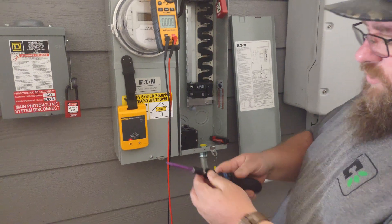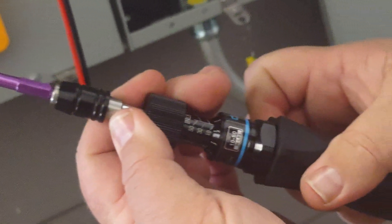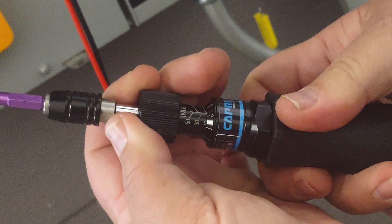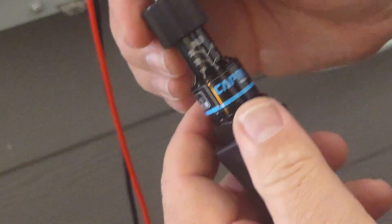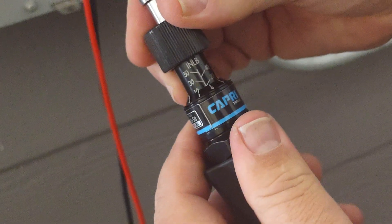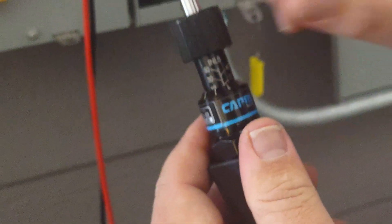We're going to set our torque screwdriver. We pull down on the top to open it up and spin it until we get to 20 inch pounds. We spin it until it gets to the zero. There are numbers around the bottom that match up with numbers on the barrel — so if I needed 21 inch pounds, I would go to the one and line it up with the 20. So we bring that back to 20, pull down to unlock, and then go ahead from there.